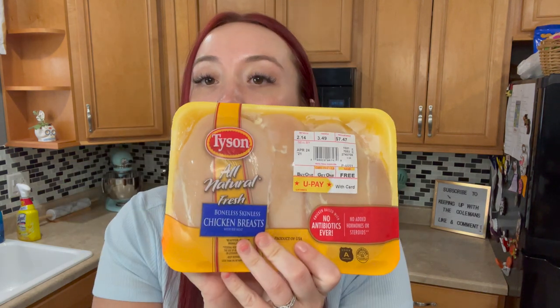For chicken pot pie you obviously need some chicken, so we got some boneless chicken breast. The one thing we're doing differently tonight is that last week it was cut up into little cubes, and I don't really think that tastes very good leftover, so we're gonna shred it instead. First you cook the chicken and shred it — that's the first thing you gotta do. This recipe takes kind of a long time just because of that, but after the chicken is done it's smooth sailing. You'll also need some carrots — we bought a big bag — some celery, and an onion. That's all the fresh ingredients.